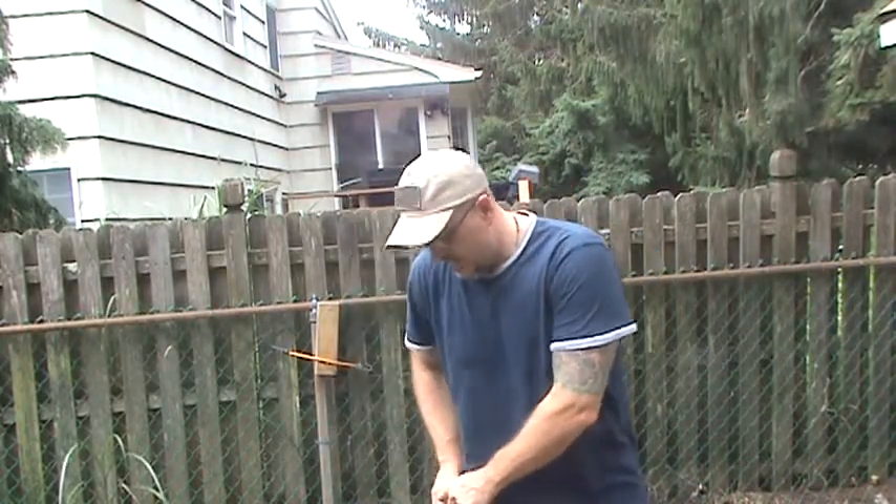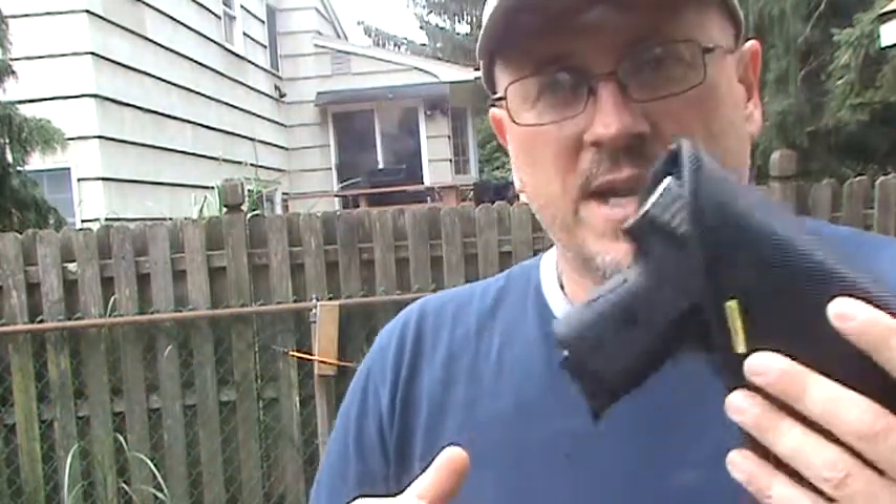It would even work in your pocket — so if you want pocket carry and a pocket draw you can do that if you have a big enough pocket. These holsters, I can't say enough about them. You see videos on YouTube of people saying how great they are — and they really are that great.